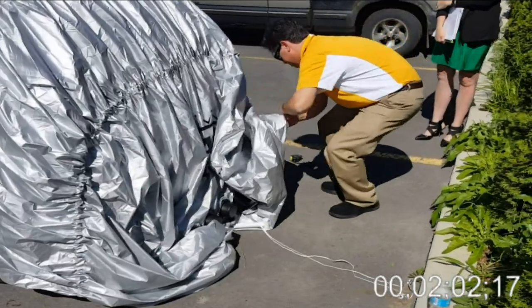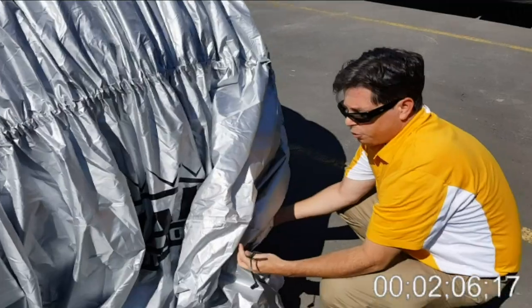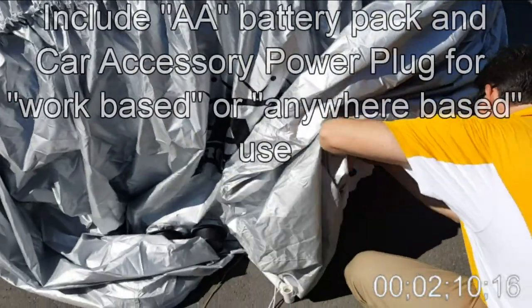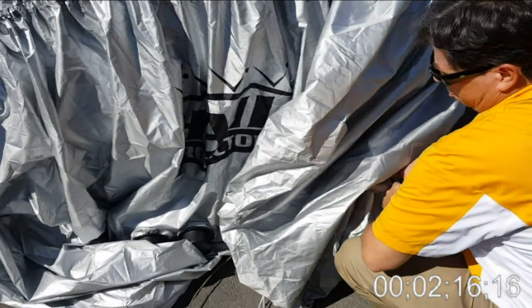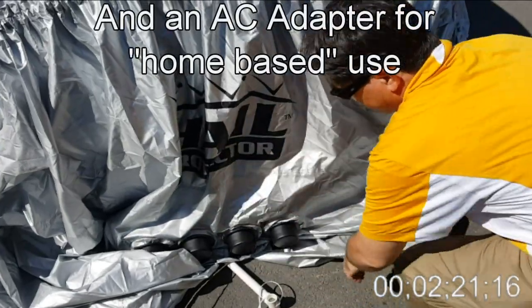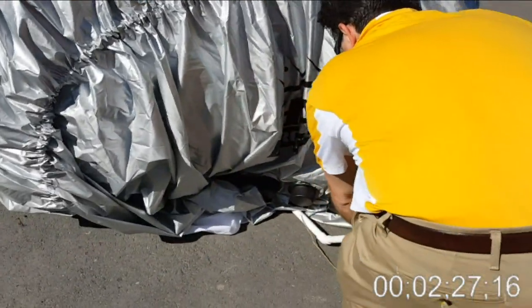I'm going to come over here and plug the system in. This is the power wire — a 2-pin trailer type connection — and then the same plug coming out of the vehicle's trunk hatch. And then I'll finish tightening the cover.